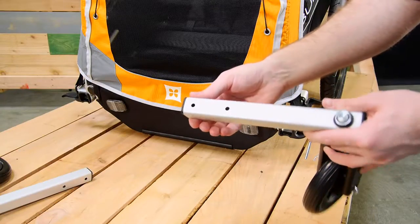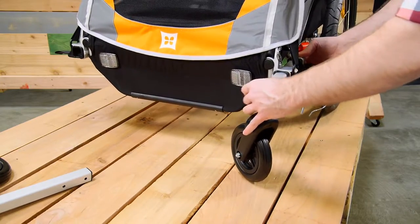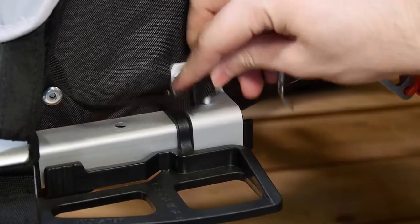The stroller wheels have two holes for the safety pin — either can be used for strolling. Just slide them into place, then secure with the safety pin. Always make sure the pin is locked closed.